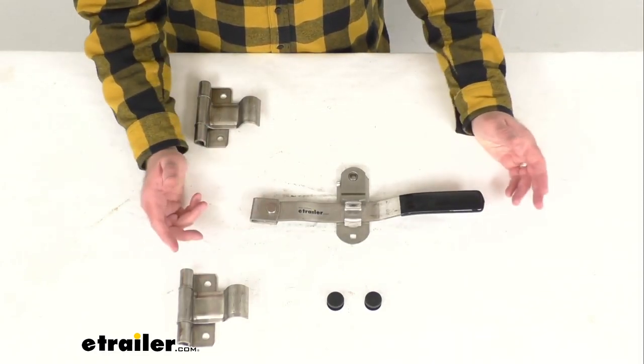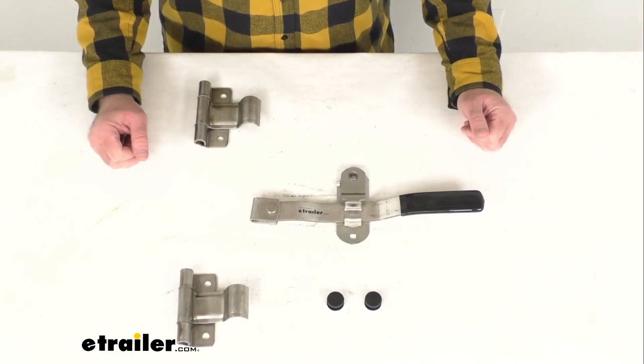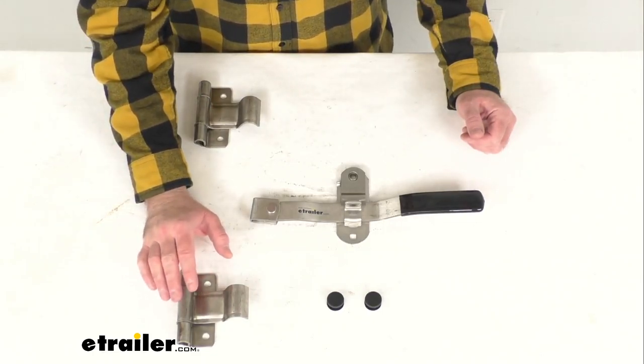This is made here in the USA of stainless steel construction, so it is rust proof and corrosion resistant. This is going to be a simple bolt-on installation. I do want to point out that mounting hardware is not included with this kit.